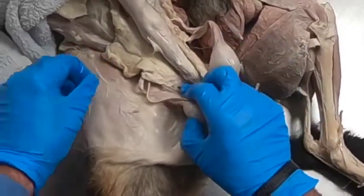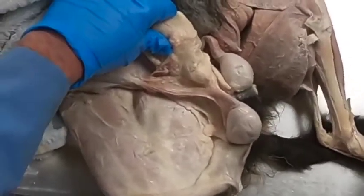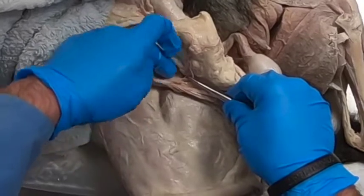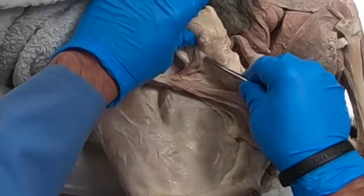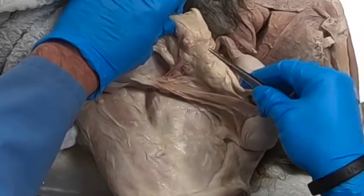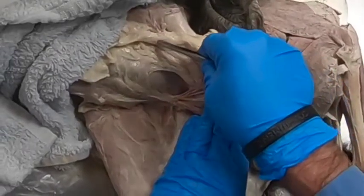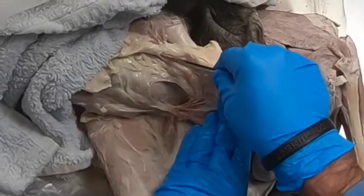Something I want to show you on this specimen is that here we've got the external pudendal artery coming out here — it generally comes out caudal to the spermatic cord through the inguinal canal along with the genital femoral nerve. It comes back up here, and we see a lymph node right here: this is the superficial inguinal lymph node. It's going to give a caudal branch, and then as it continues cranial, this is the caudal superficial epigastric artery.